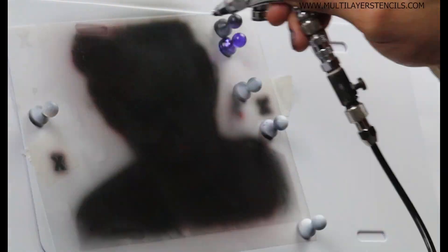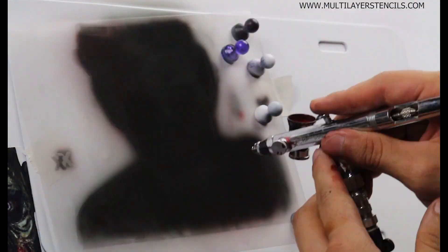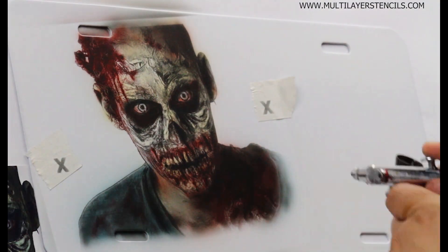An extra tip is to use these stencils to paint full color paintings as well. Most of the stencils have a reference picture on the website — if you go to the product description for that design, you'll find a link for the reference picture. With that reference picture you can use it for matching colors and guiding yourself to paint that painting in full color.